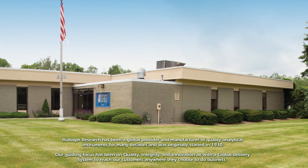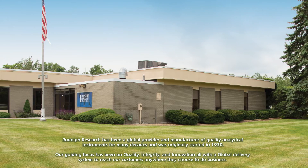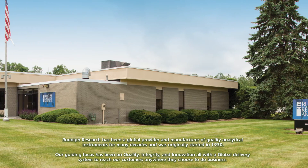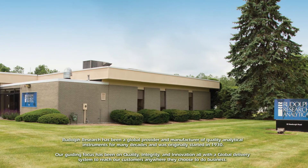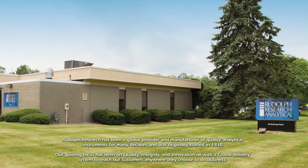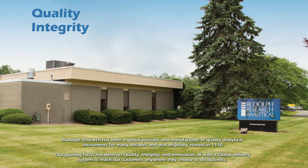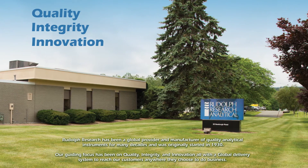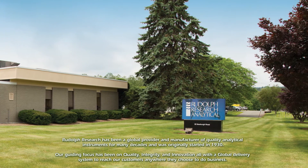Rudolph Research has been a global provider and manufacturer of quality analytical instruments for many decades, originally started in 1930. Our guiding focus has been on quality, integrity, and innovation, all with a global delivery system to reach our customers anywhere they choose to do business.